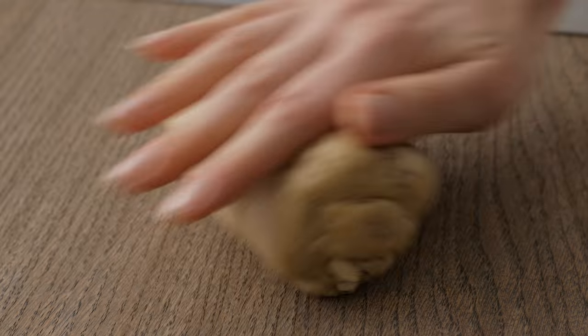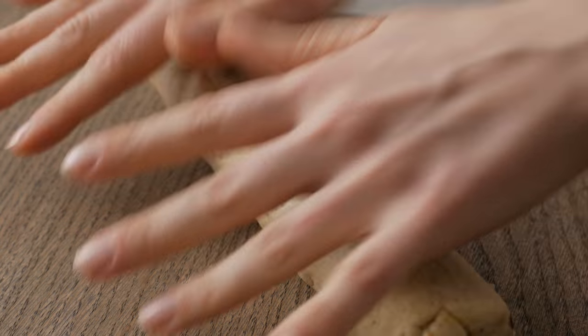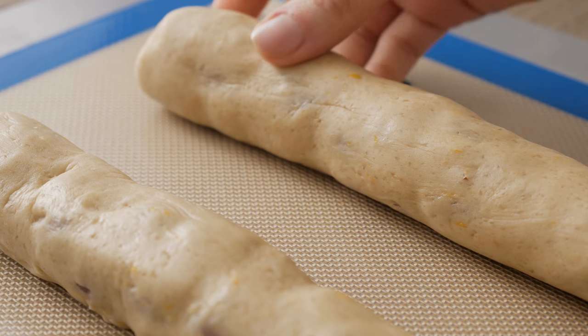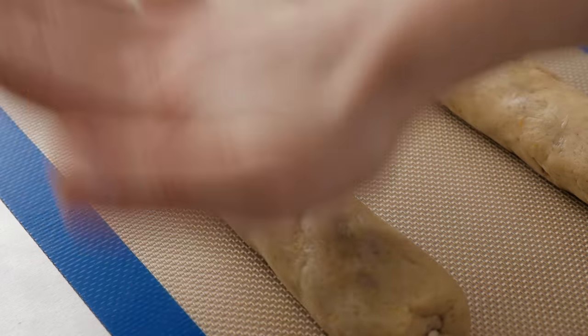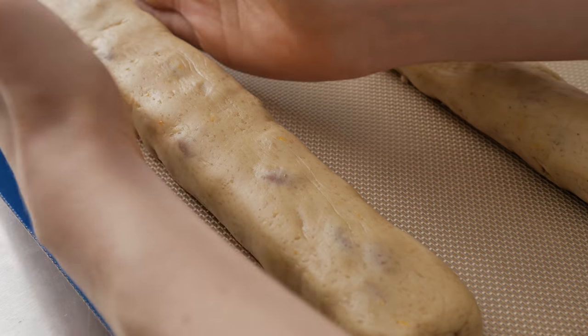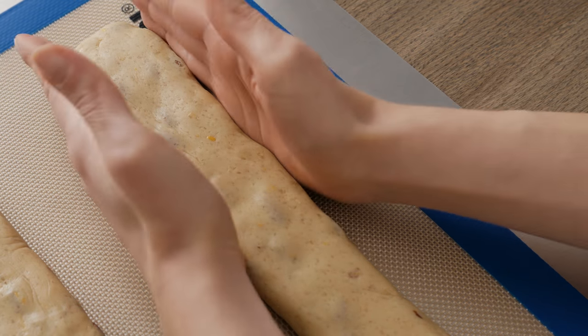Divide the dough into two parts, roll them into sausages about 5 cm in diameter and arrange them apart on a baking tray lined with greaseproof paper or on a silicone mat. To obtain perfectly shaped biscotti, slightly flatten and square the logs before placing the tray into the oven and baking for 30 minutes. Halfway through the cooking time, rotate the tray to allow for even browning.